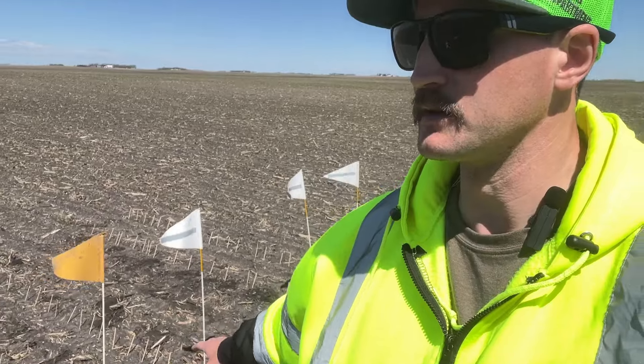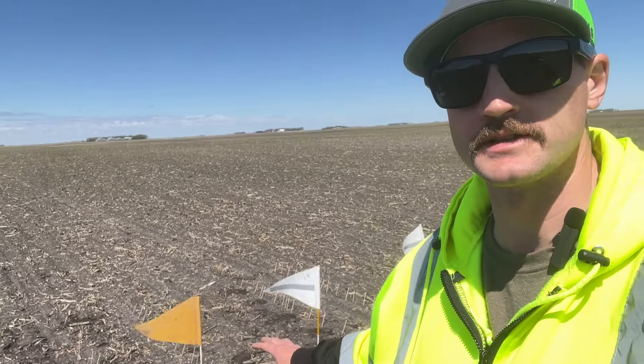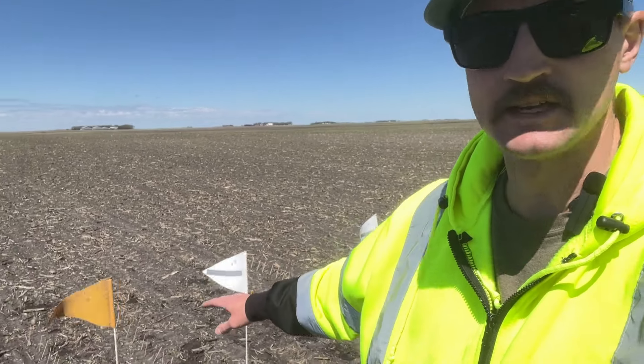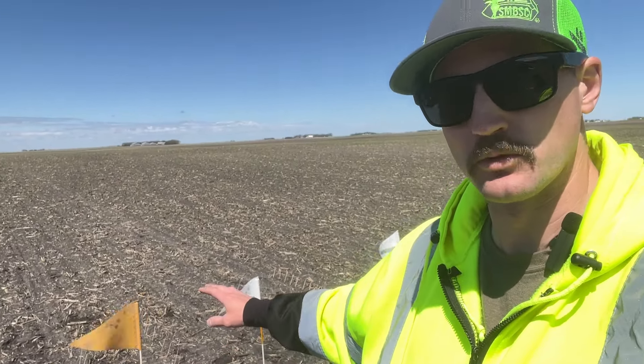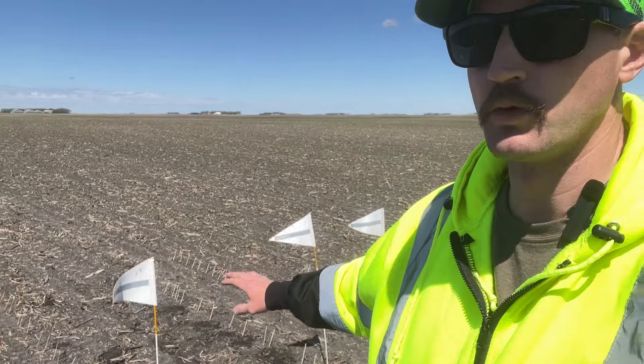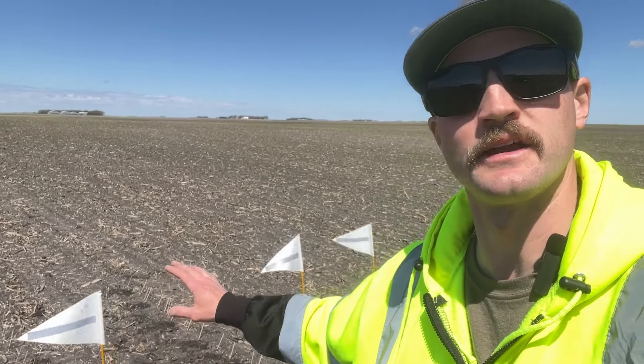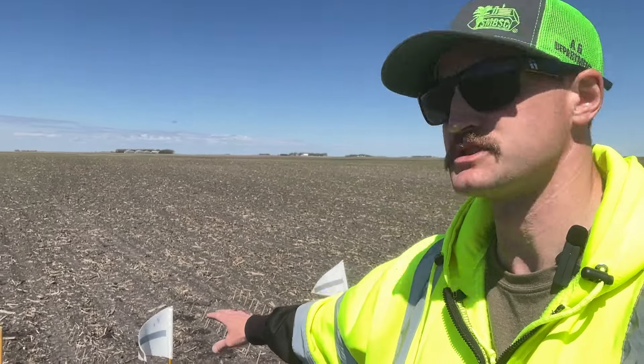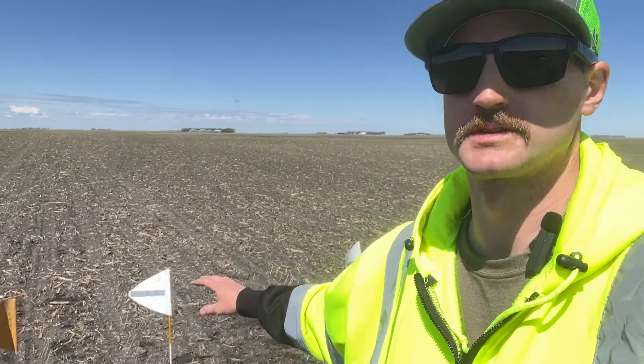But when I get to the middle of the planter on rows 12 and 13 — not wheel track rows — I've got an 18 count with the factory smooth rubber wheel and a 21 count with furrow force. Again, anecdotal, this is only 10 feet, but I've got a 30 count advantage there with the furrow force.